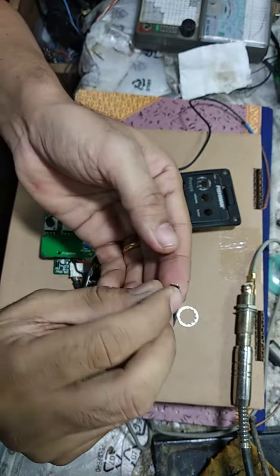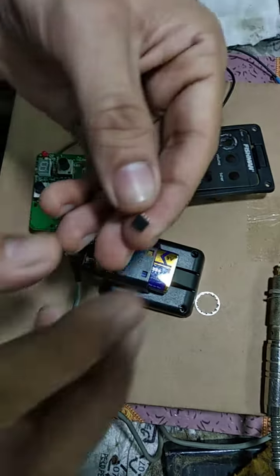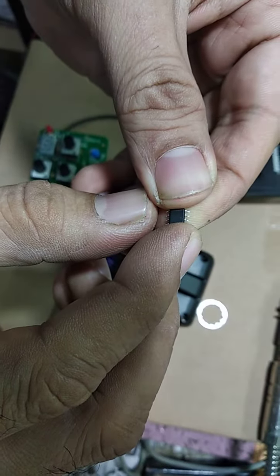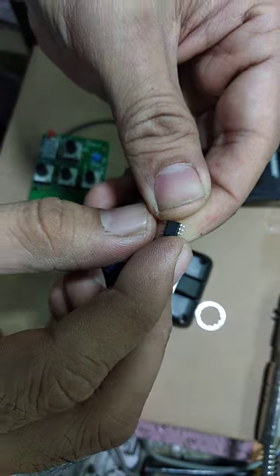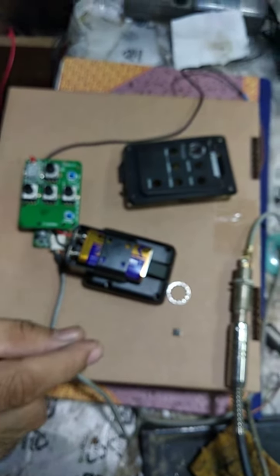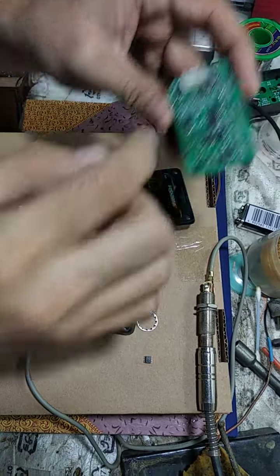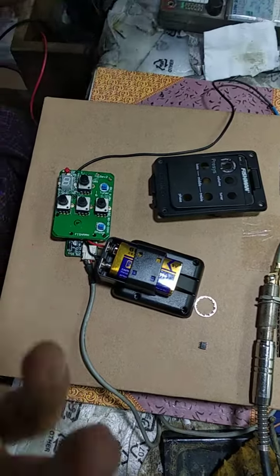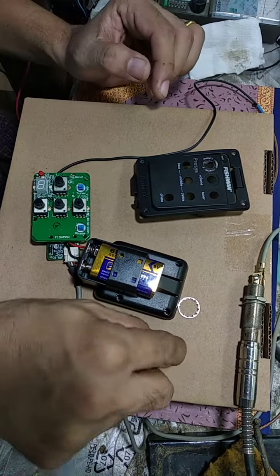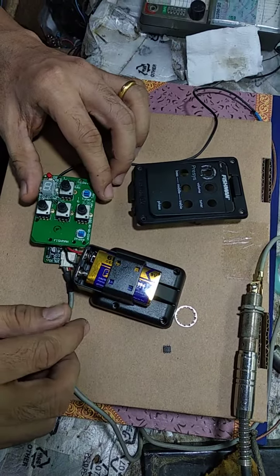The real problem is this IC — it is written in very small letters: LF353, that's a dual op-amp. I replaced it with something available from another board and placed it in. It suddenly works. So the problem was this IC and these two capacitors. Okay, bye guys.